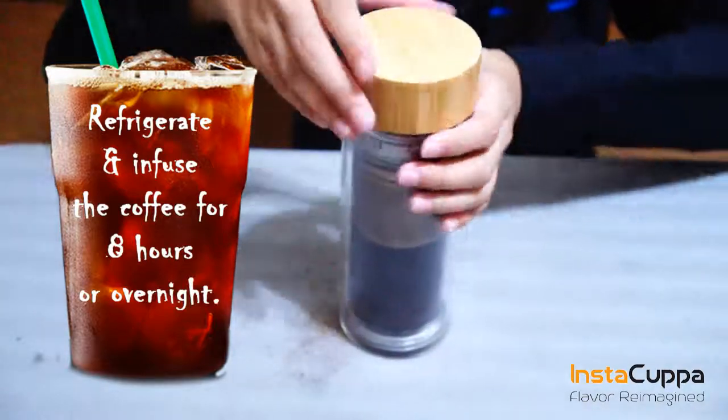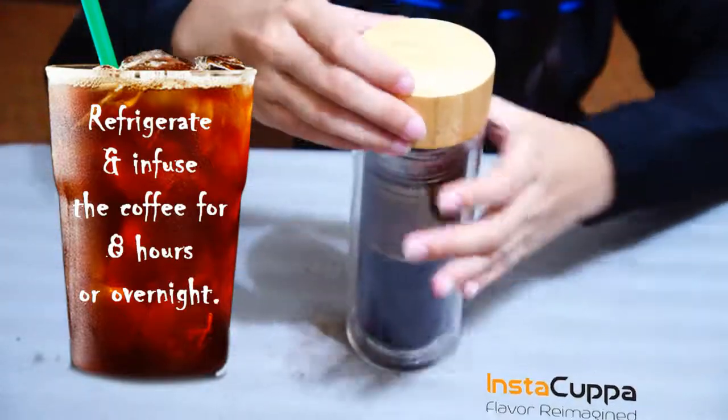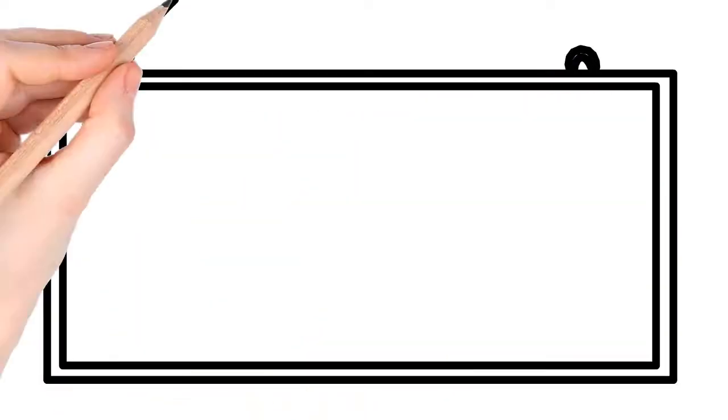Don't forget to take off the infuser basket before drinking your cold brew coffee. Serving suggestion: enjoy it ice cold!